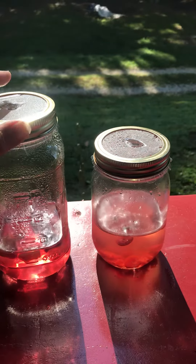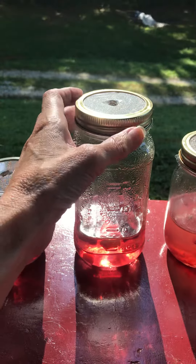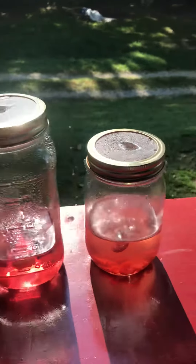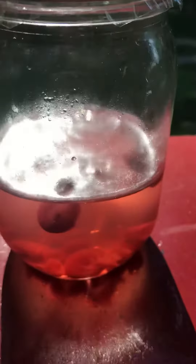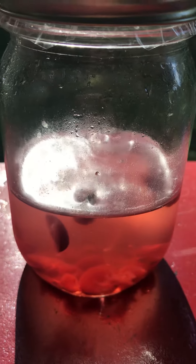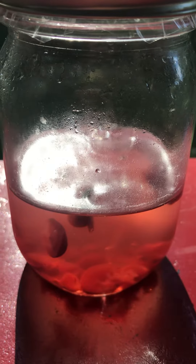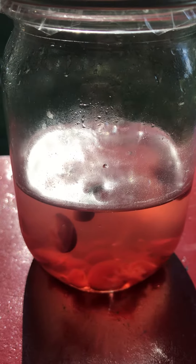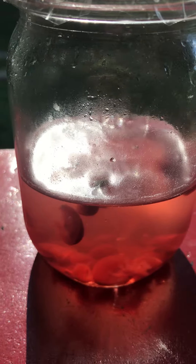What I did was use a plastic sandwich baggie, put it on top of the jar, put the lid ring around the jar, and then put holes in it. So far this is working. I found this on an off-grid channel and I like the idea that it's all natural — sure beats sitting around with the fly swatter trying to enjoy being out on the porch.